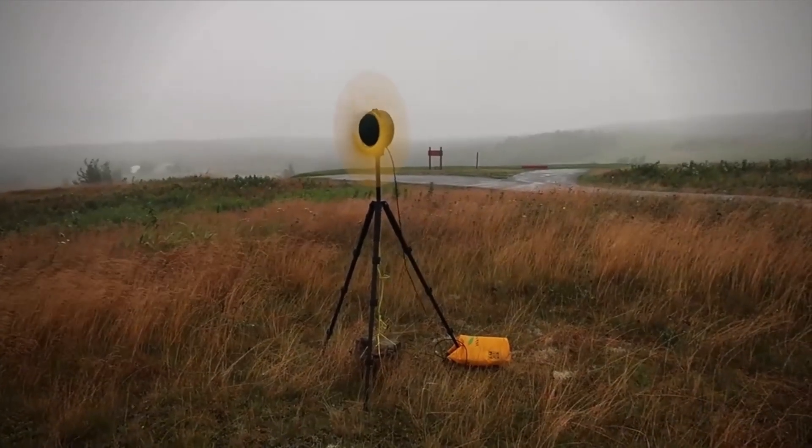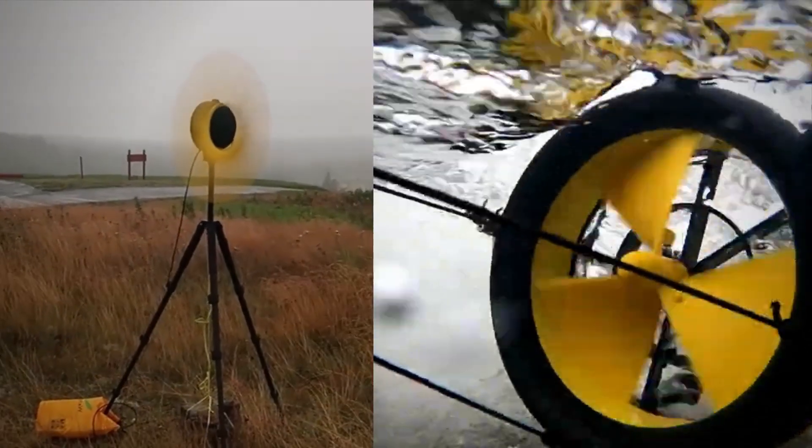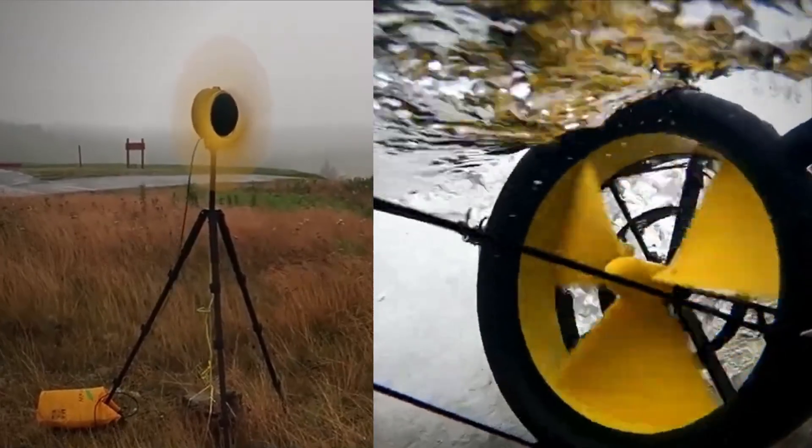This is an excellent solution for anyone who regularly camps or hikes, considering they would have a guaranteed power supply if near a river, and a double power supply if there is also wind.